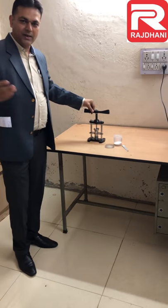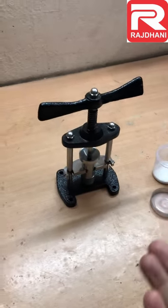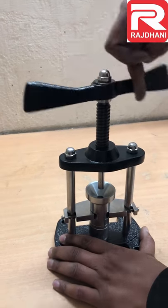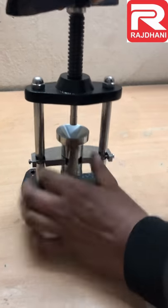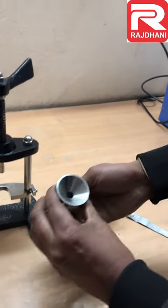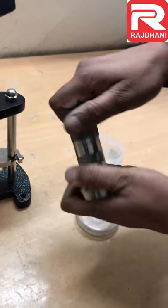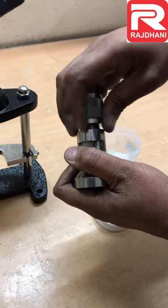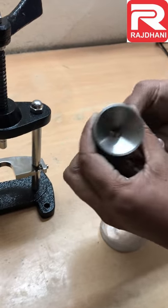This is our pallet press and now I will show you how it works. It is a screw type of pallet press. First of all, we unscrew it and take out the pallet press cup. This is called the pallet press cup. It has threads at the bottom. We open it up like this.